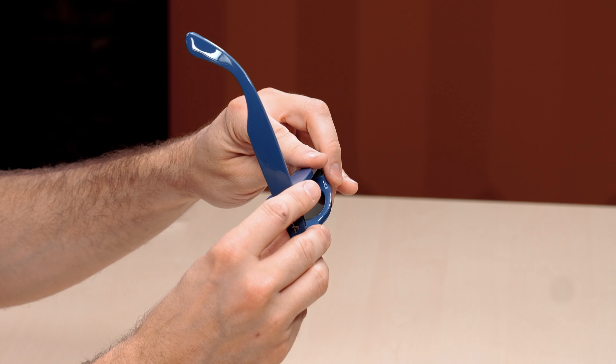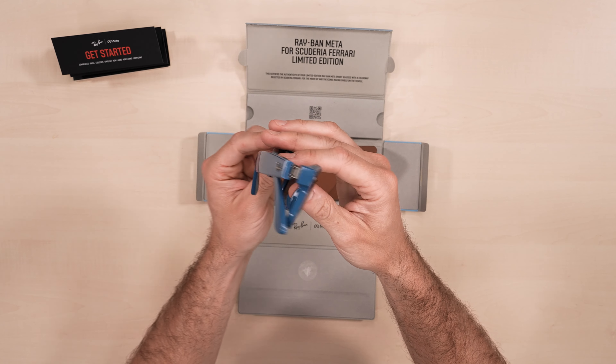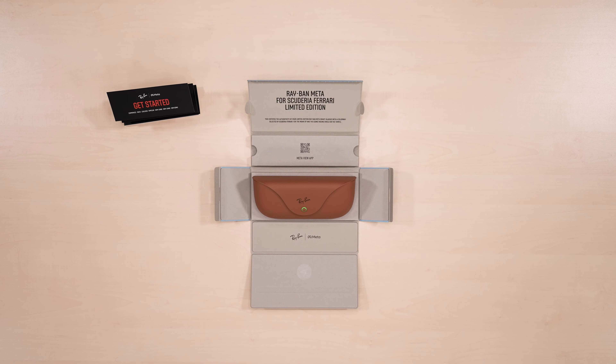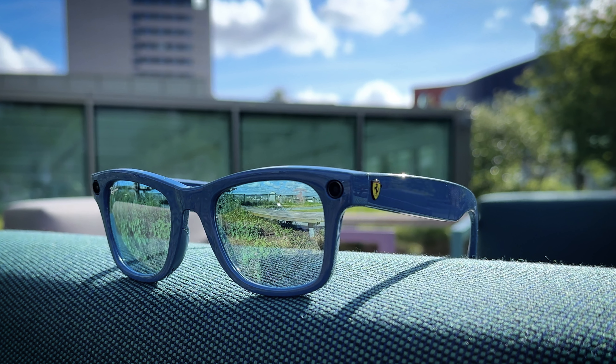So there you go, they fold up beautifully. These Ray-Ban Meta limited edition glasses are amazing, combining style and cutting edge technology. Let me know what you think about this limited edition piece in the comments — I really hope you enjoyed this.